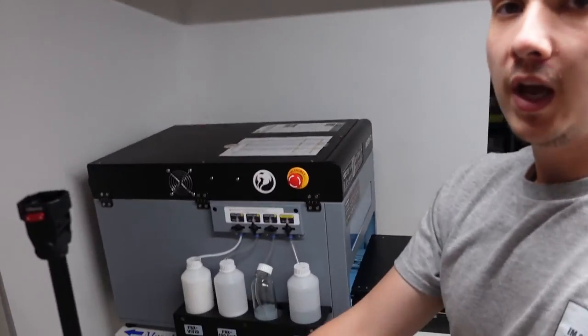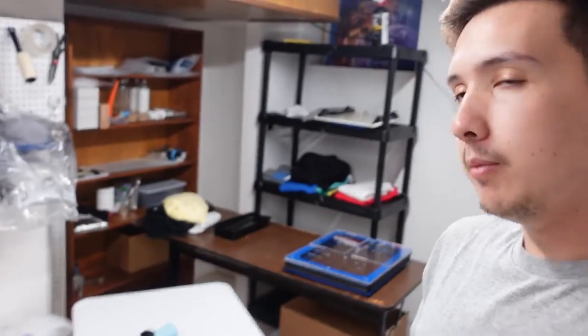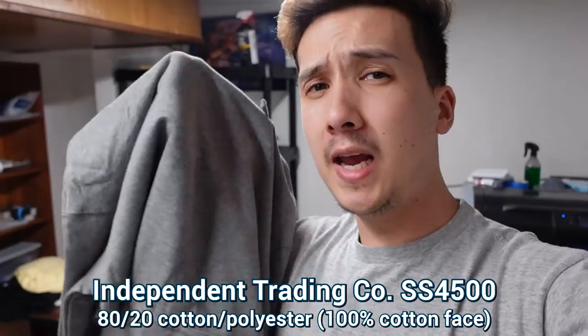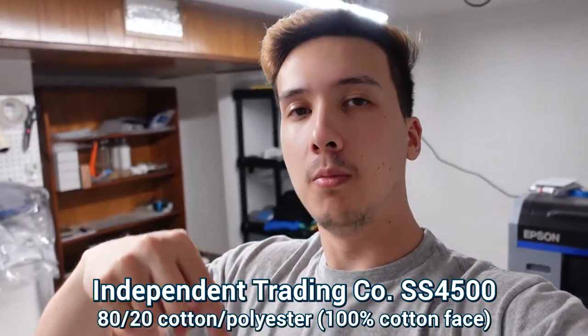And in this corner here, I have my pre-treat machine. Because it is a hoodie, it's a thicker garment, I'm not going to throw it in my pre-treat wash that I've put on other videos — I'm going to run it through here. We're going to cover it with a good solid layer of pre-treat so when we print on it, we'll get good bright colors. For the hoodie, I'm using an Independent Trading Company hoodie — this is 80% cotton, 20% polyester. I'll leave all that information down below. I'm going to take you guys step by step.